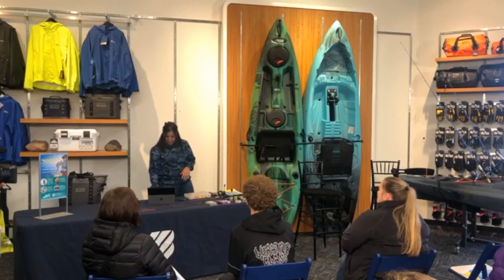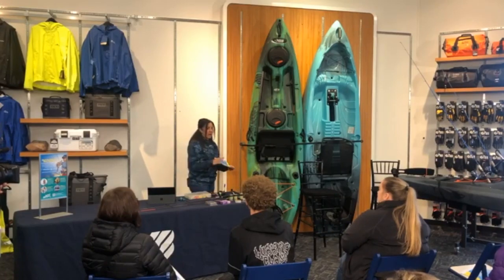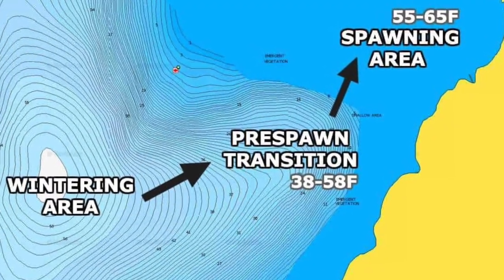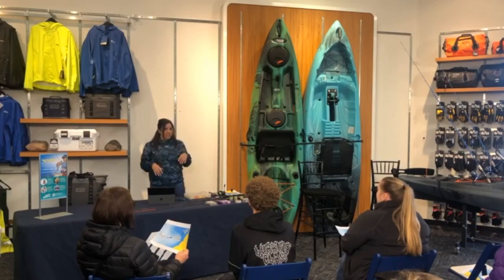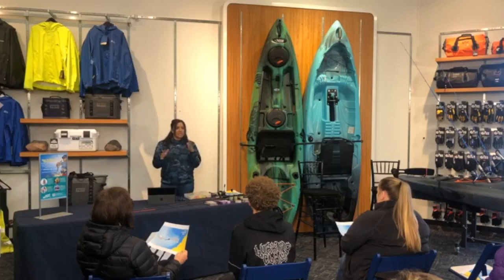The first move crappies make when ice is out here in Minnesota is they're still going to be in those winter holes. I've given you a map so we can visualize this. I'm going to talk about winter holes and pre-spawn and spawning areas. Crappies find the deepest holes in winter — that's where they'll be. When water temps start to rise and ice is out, they'll start to move vertically first, then into pre-spawn areas, and then spawning areas. They'll probably start to spawn around 54 to 60 degree temps.